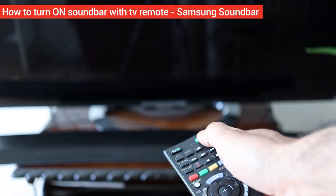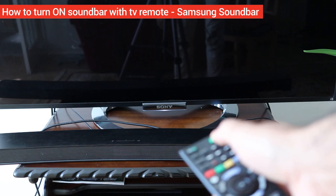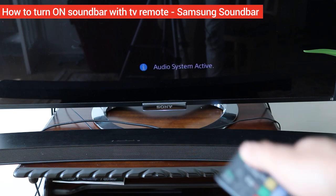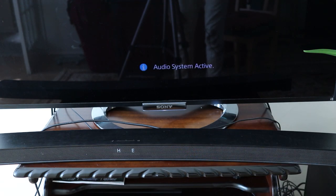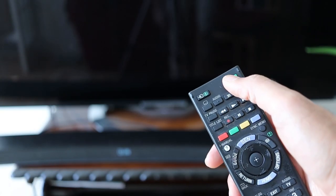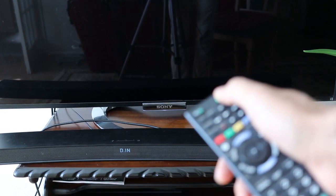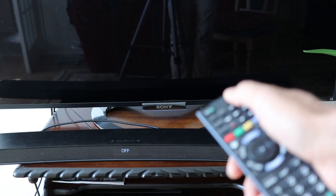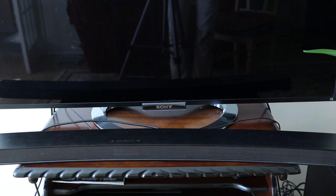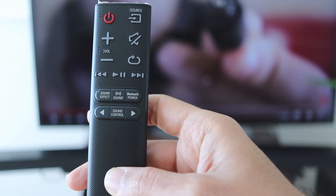In this quick video I will show you how to use your TV's remote control to turn on both your TV and soundbar. This method works for Samsung soundbars and it might not work with every TV — it depends on the TV manufacturer as well — but you can give it a try. So let's get started.